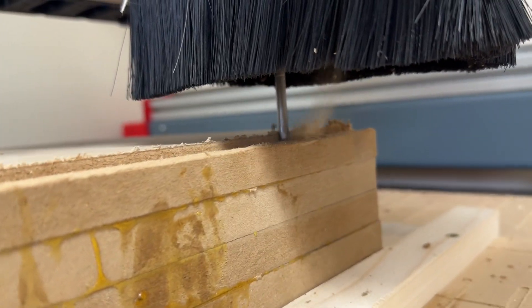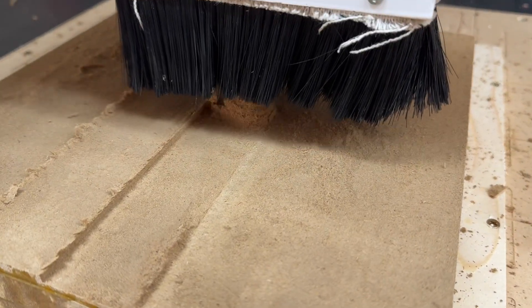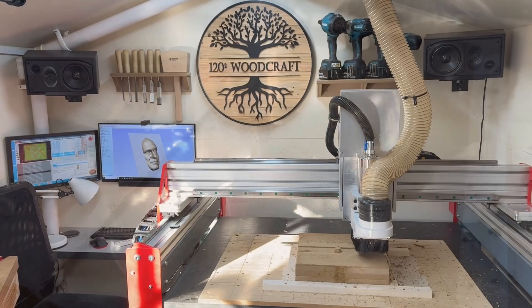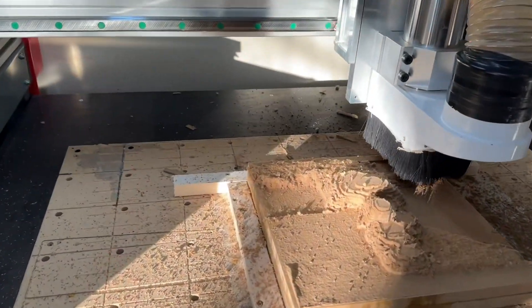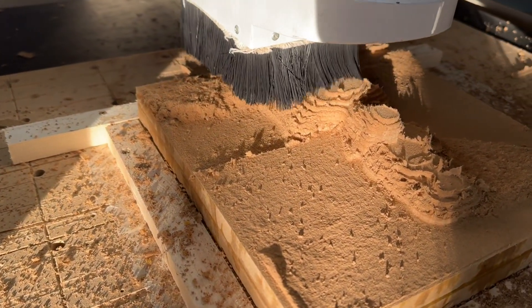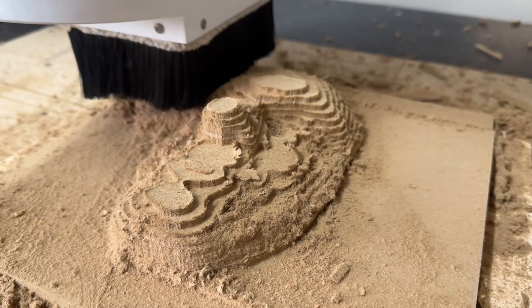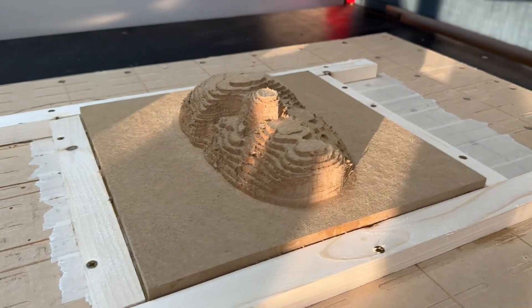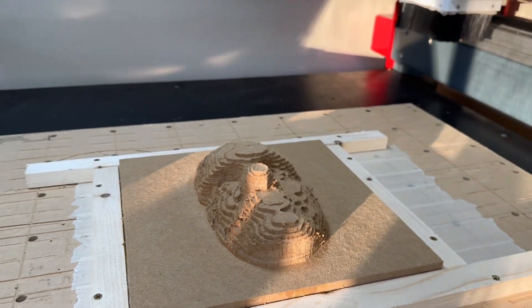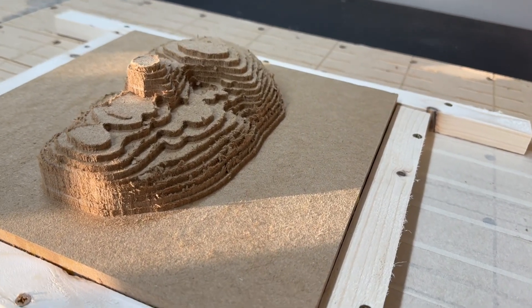The first pass is going to be a roughing pass, which is basically to remove the bulk of the material out of the way. I'm using a 6mm end mill for this. Here's the finished product of the roughing pass.